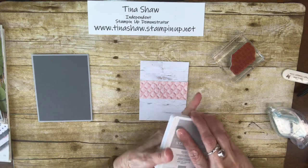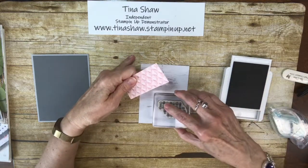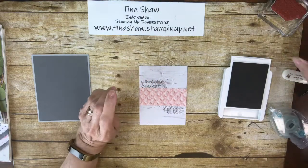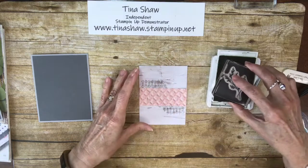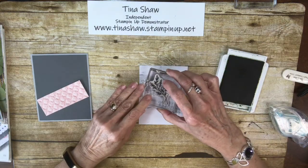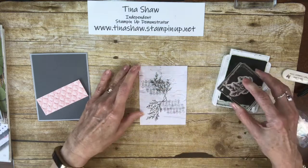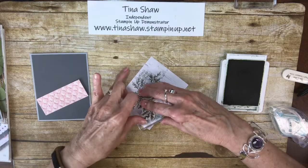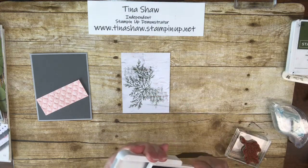I'm going to use Smoky Slate. I'm going to take this cute little stamp and add some down here and some up here so it will show. Then I'm going to take a Mossy Meadow stamp pad and use the little sprig leaf. I'll put one down here, and add another one right here, and stamp off one right here — I think that adds some dimension, texture, and appeal.